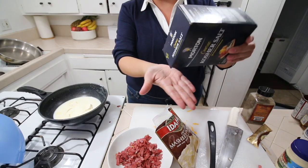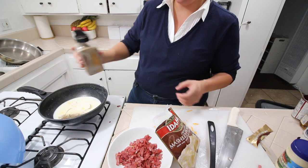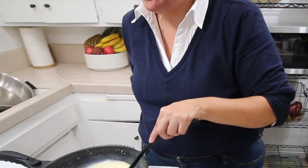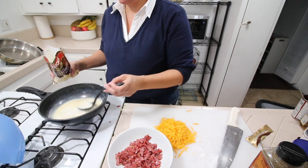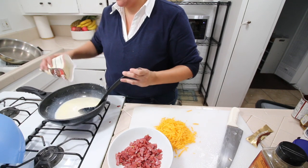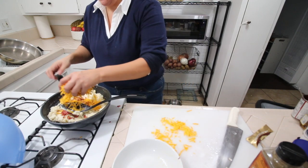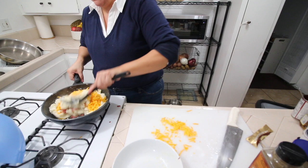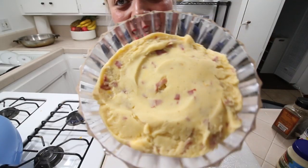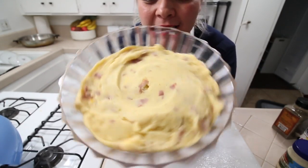I'm also gonna be adding about a tablespoon of salt and then pepper — I like super peppery mashed potatoes, I just think they're the best. Now I'm gonna slowly start adding in the mashed potatoes. It's already thickening up. Now we're gonna add our turkey bacon, garlic, and cheese — you want the cheese to be mixed up in there. We're just gonna stir this baby in. This is what the mashed potatoes look like — I wish you guys could taste them and smell them. It's crazy that this is all Dollar Tree.